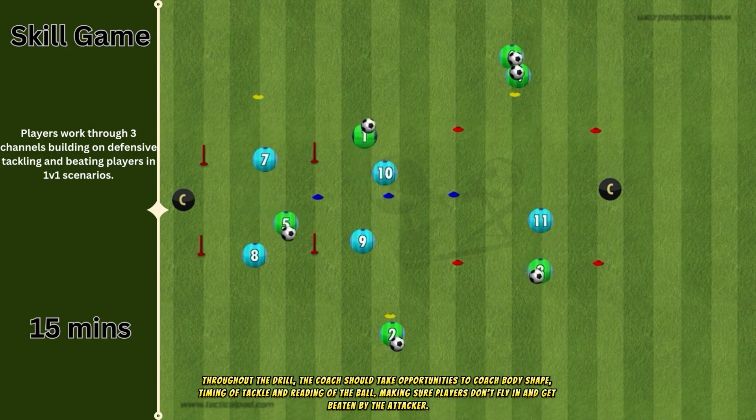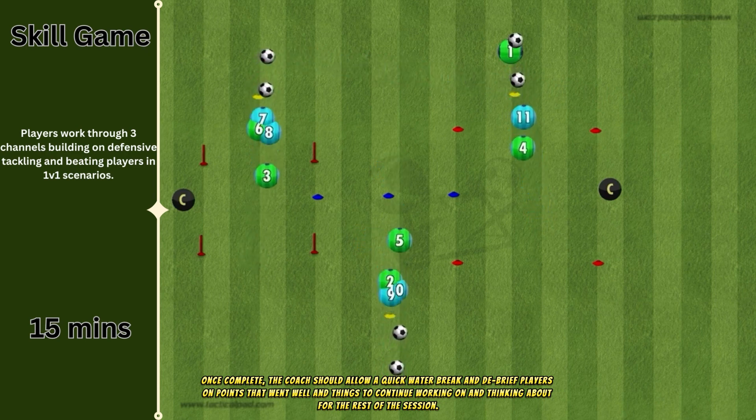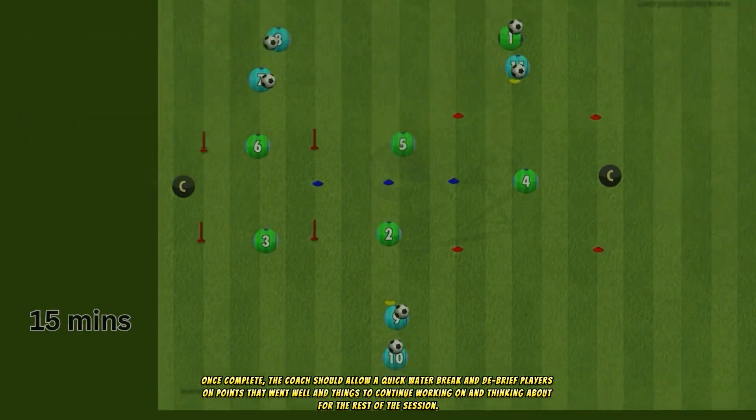Throughout the drill, the coach should take opportunities to coach body shape, timing of tackle, and reading of the ball, making sure players don't fly in and get beaten by the attacker. Once complete, the coach should allow a quick water break and debrief players on points that went well and things to continue working on for the rest of the session.